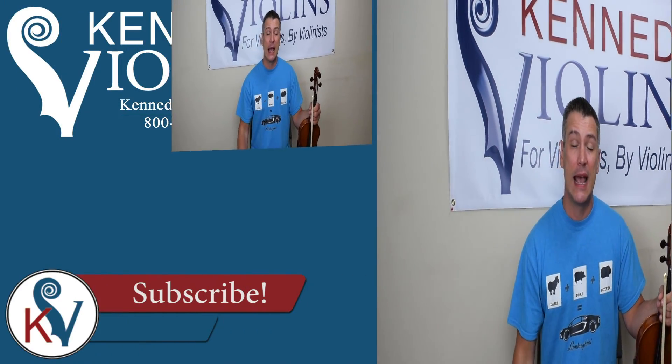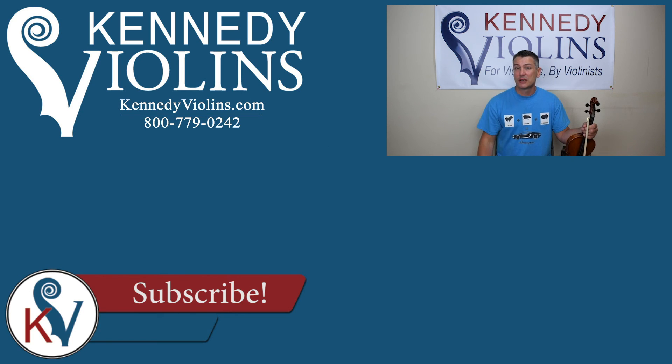I hope this video was helpful and answered a few questions. If you want a more in-depth video on some of the methods I talked about, just let me know in the comment section below and I'll do a more in-depth video on tuning the violin. Don't forget to subscribe — I'm going to be doing a lot of videos. I love to do videos that you guys request. In fact, this video was requested by a subscriber. Feel free to contact us here at Kennedy Violins — we're all players and teachers and happy to answer any questions. Have an awesome day, thanks!